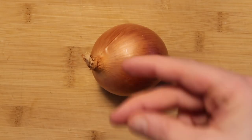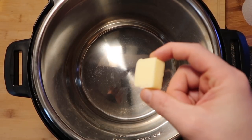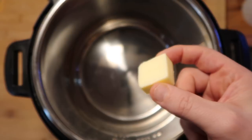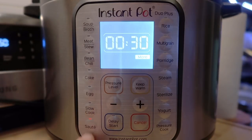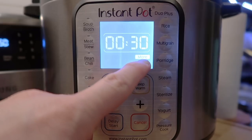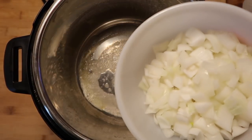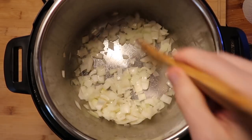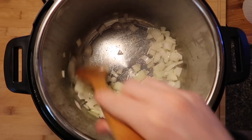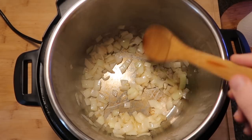Let's start with a medium-sized yellow onion and dice it up. Now let's go to the Instant Pot and add in one tablespoon — or an eighth of a stick — of salted butter. Hit the sauté function and adjust to the more or high setting. Once the butter is melted and sizzling, add in the onions and stir for about two to three minutes until they become a little softened and slightly browned in color.